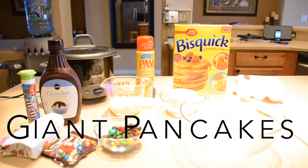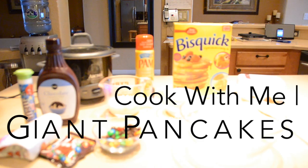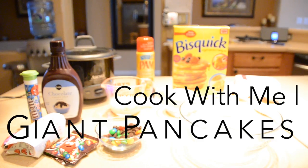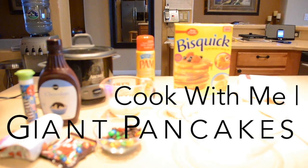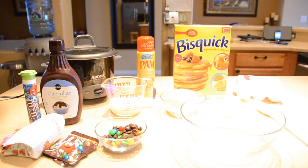Hello! Today's video is going to be on giant pancakes. I've been seeing this a lot on my social media like BuzzFeed, Facebook, Twitter, and even Instagram, so I decided to make my own personal take on it because I've seen a lot of this, but I've never seen an actual recipe, so I hope you guys enjoy.